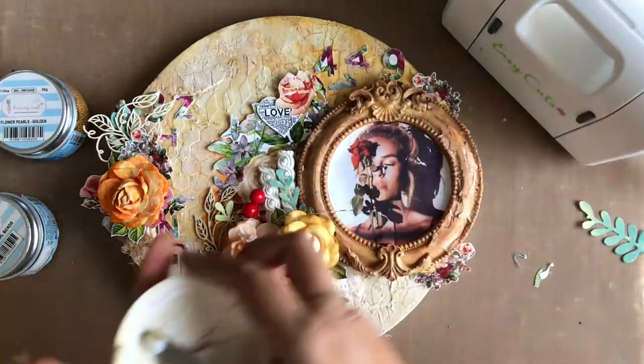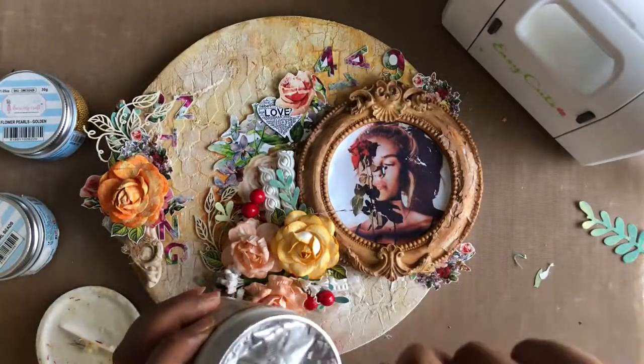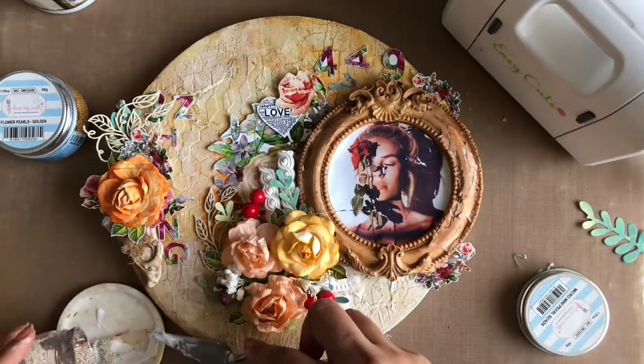Lastly, I am adhering some micro pearl beads along with flower pearls in the colour golden, with the help of a 3D matte gel, randomly on the raisin frame and around the floral arrangement on the canvas.